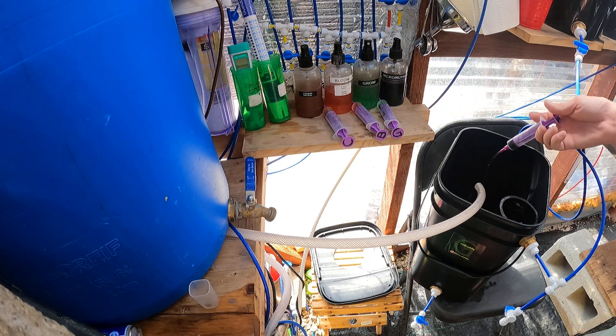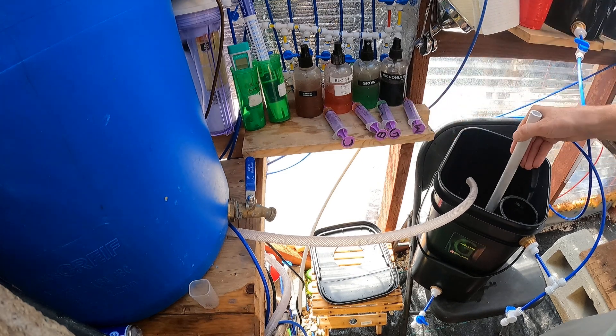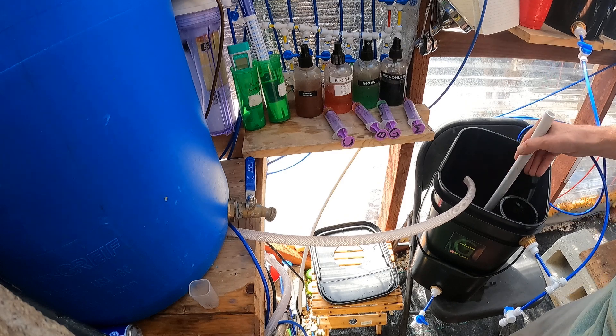I go ahead and start by adding the Micro, and then just stir it in. We're going to be going down the line: Micro, Grow, Bloom, and then the CalMag.